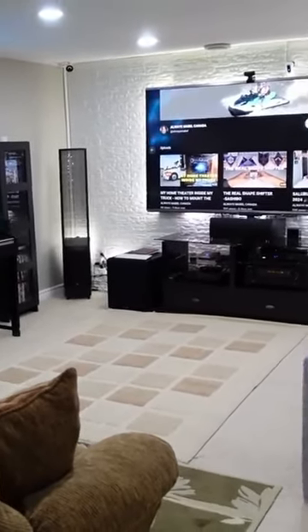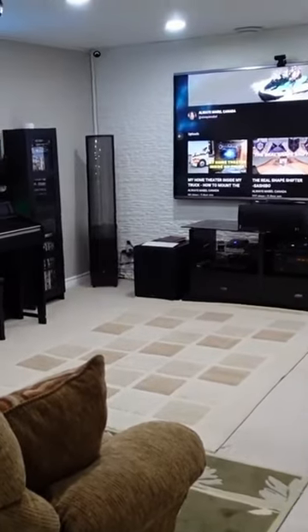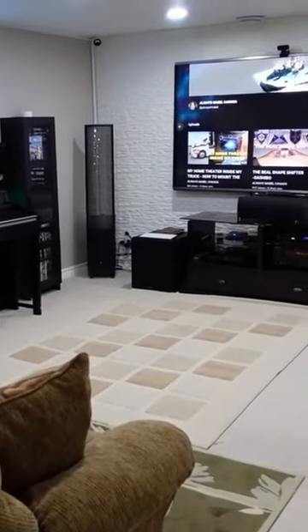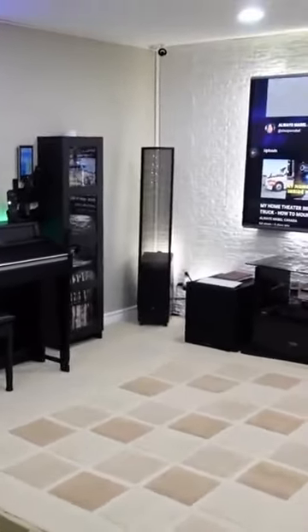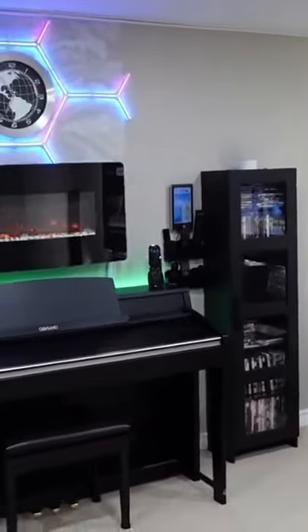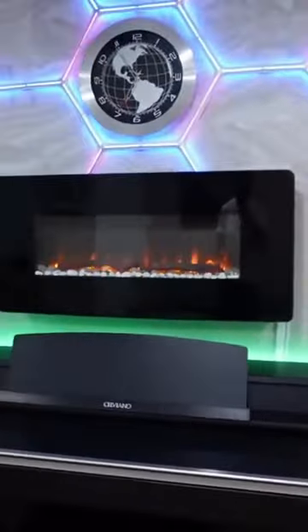Same thing upstairs — you can choose what kind of light pattern you want. It looks really nice. And while you're watching, you can put whatever design on the preset on the app.